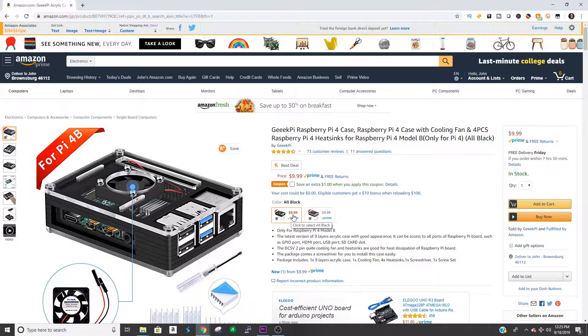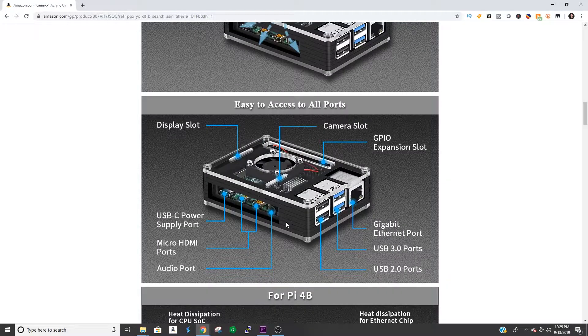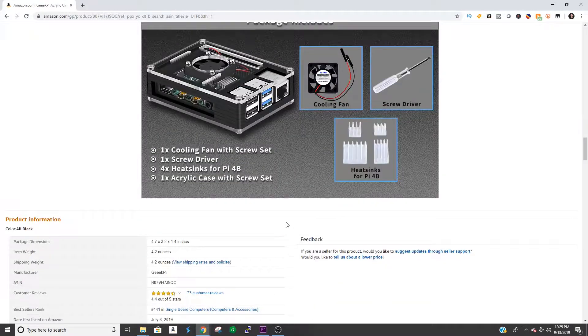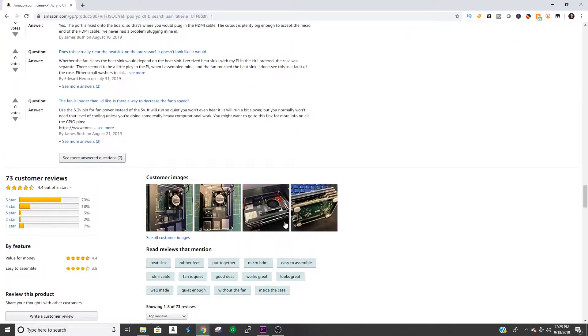If you like this case, there's a link in the description down below where you can find it on Amazon. If you found this video helpful, please give it a thumbs up, subscribe, and ring the bell for notifications. For more videos like this, feel free to leave me any comments or questions below. Until next time, be safe, be kind, take care, and I'll see you in the next video.